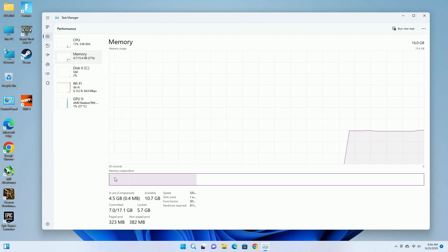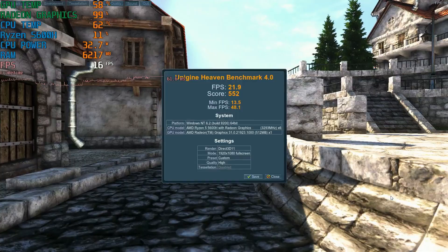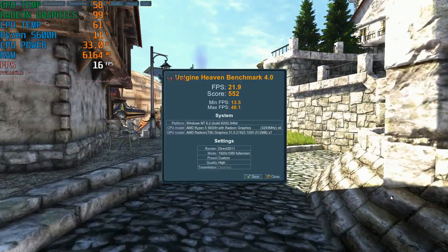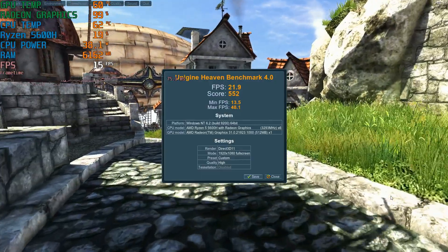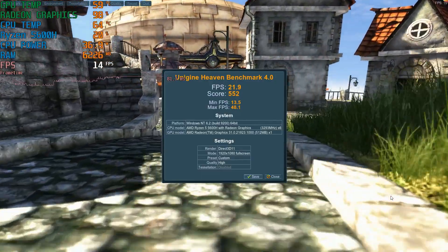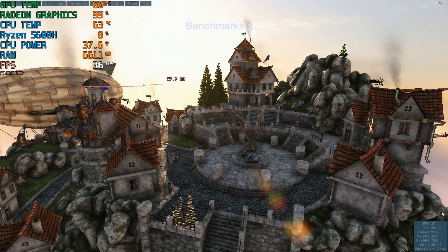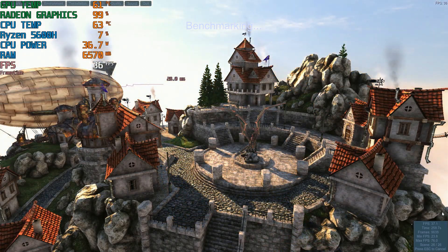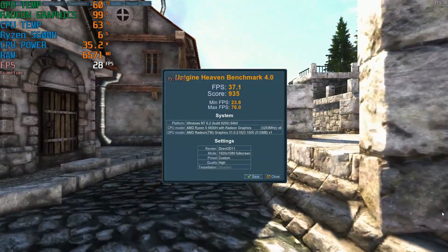Before trying any games, I'm going to run the Heaven benchmark test. Here it is with the 16 gigs of RAM — I got an FPS of 21.9. And here it is with the 32 gigs of RAM — I got an FPS of 37.1. That's a 69% increase.